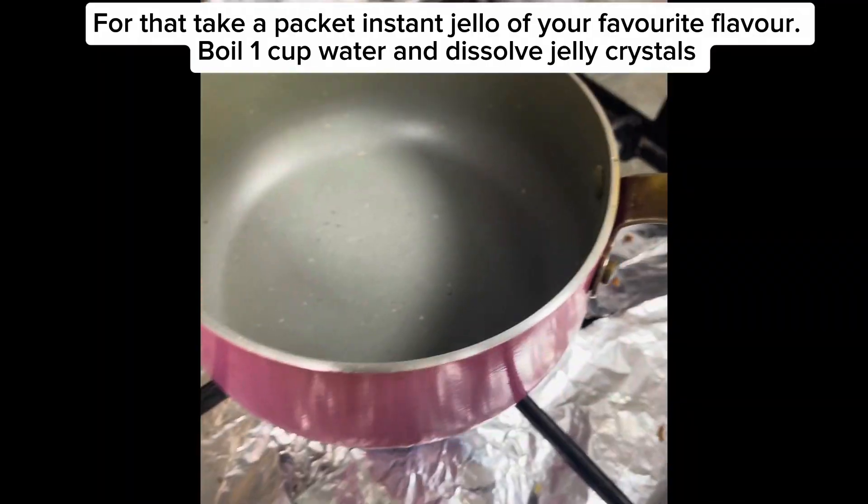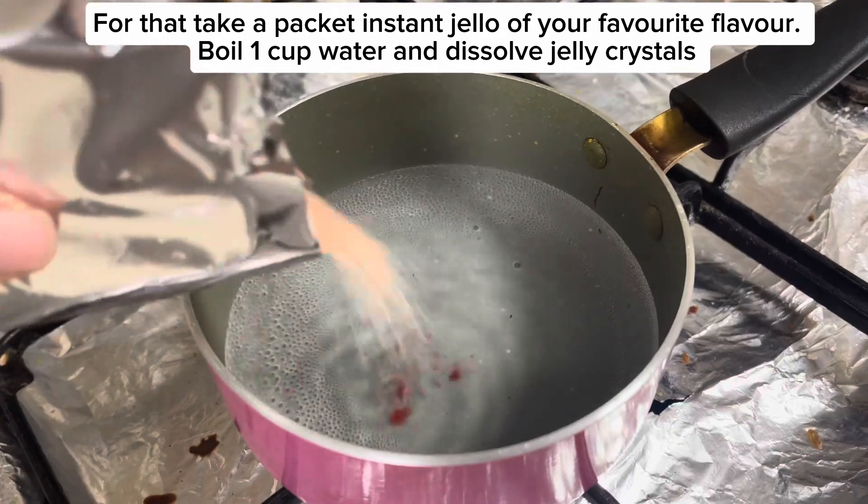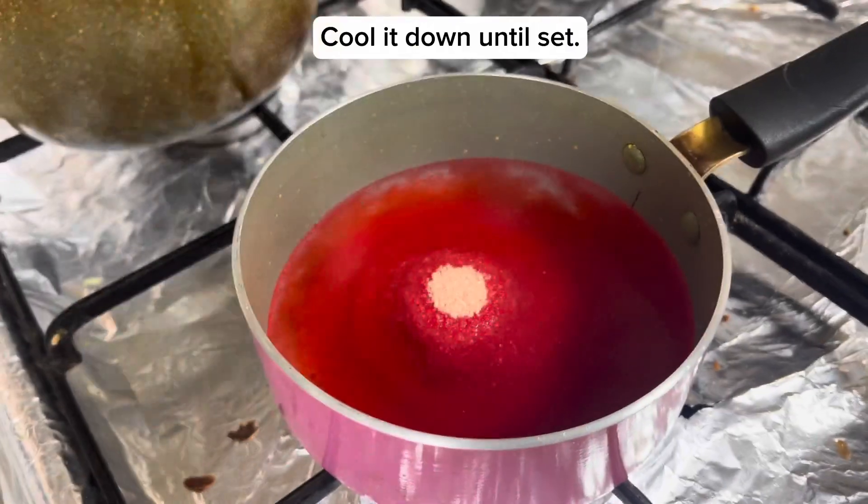For that, take a packet of instant jello of your favorite flavor. Add 1 cup water and dissolve the jelly crystals. Cool it down until set.